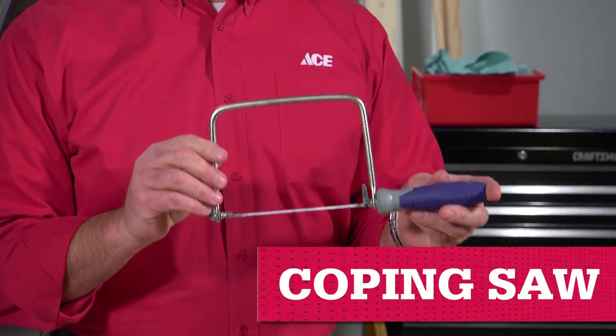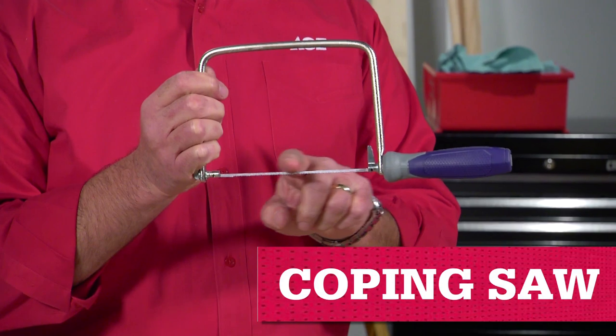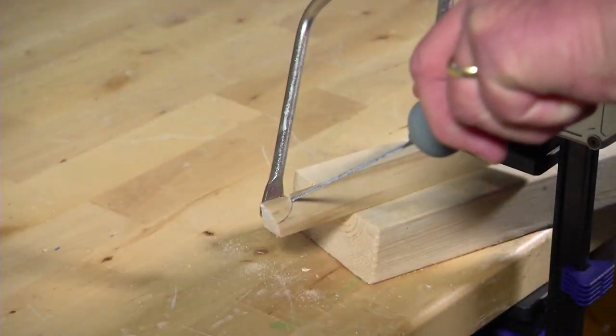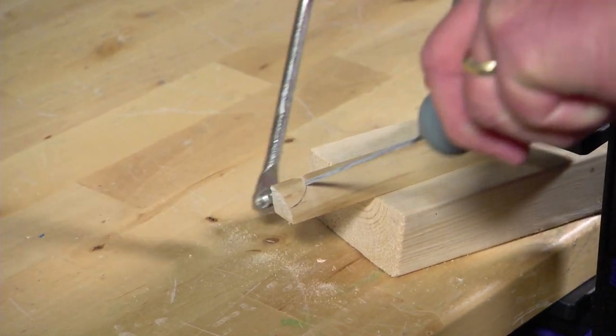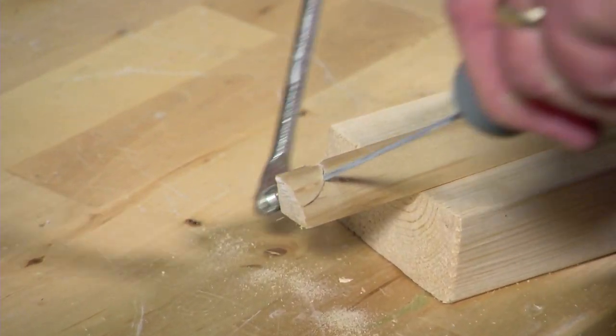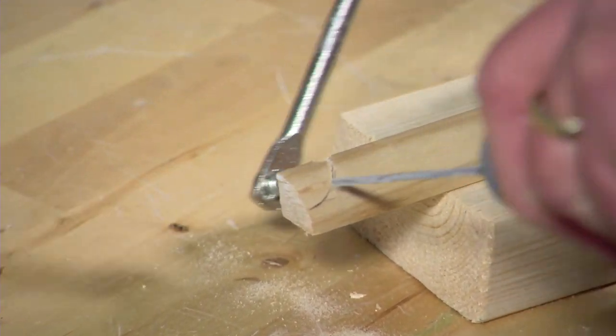A coping saw has a deep bowed shape with a very thin replaceable blade and tension adjustment. The thin blade lets you cut irregular shapes or patterns, making this your tool for cutting a curved profile on crown molding, baseboards, or chair rails.